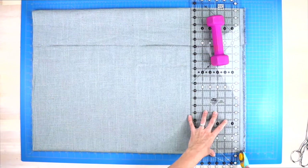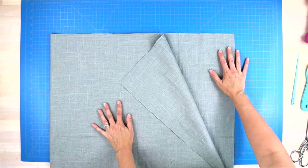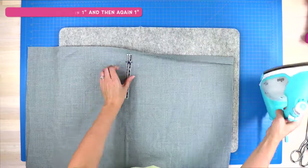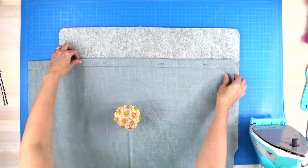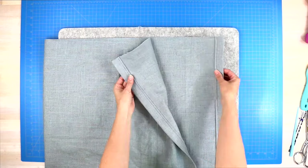Before sewing any of the four curtains, I'll walk you through the side hems, which are the same for all four. Make sure your fabric has been pre-washed, pressed, and cut square on the sides and top. Fold the side seams in one inch, press, then fold in another inch and press again. Sew a quarter-inch seam allowance along that inner edge, starting and stopping with a back stitch. Do that on both sides.